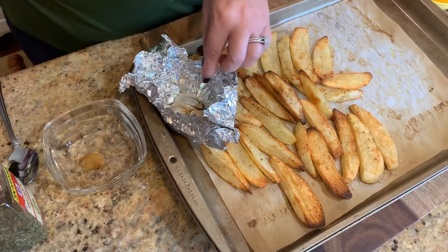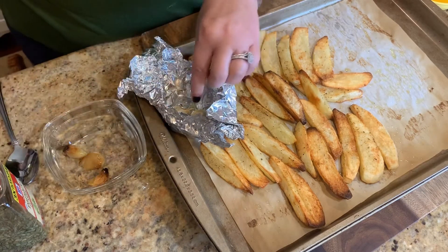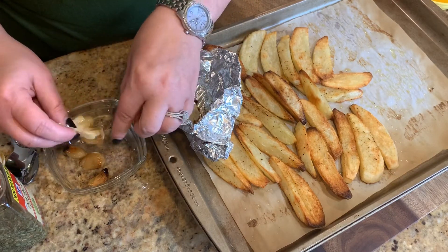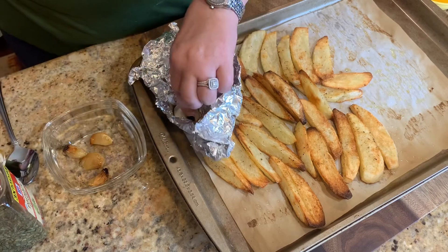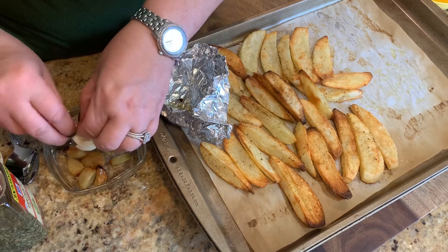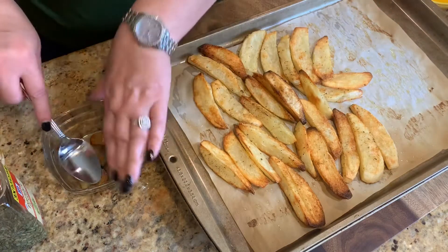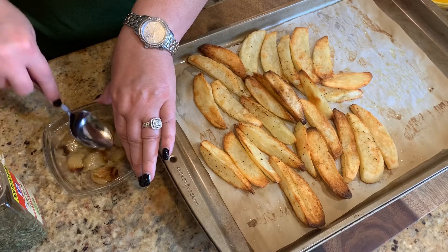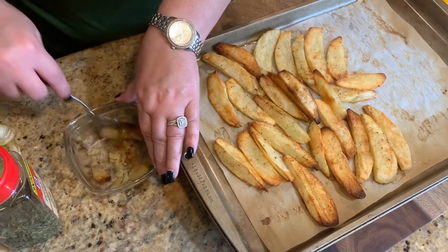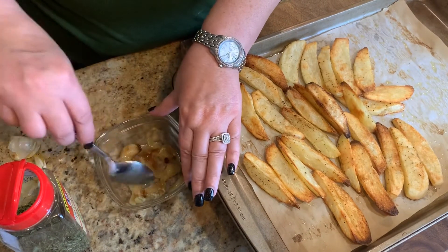You just want to take the cloves out of the bulbs like so. Oh, it smells really good y'all! Then we're going to mash these down and add a little melted butter and some parsley, and drizzle that over the potatoes. Let's mash these in a little bowl until they're soft — which they already are soft from being in the oven for that length of time.